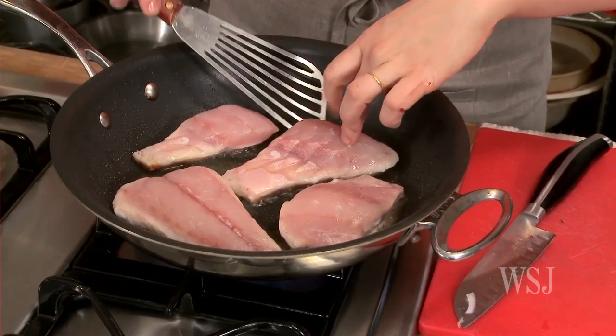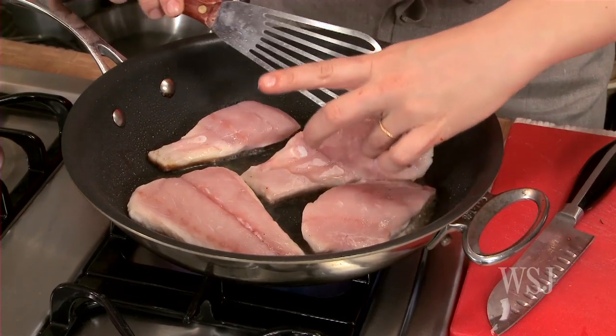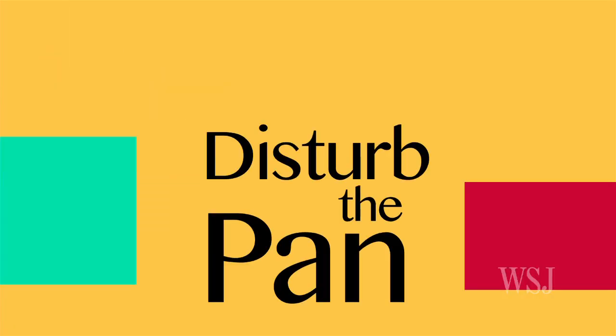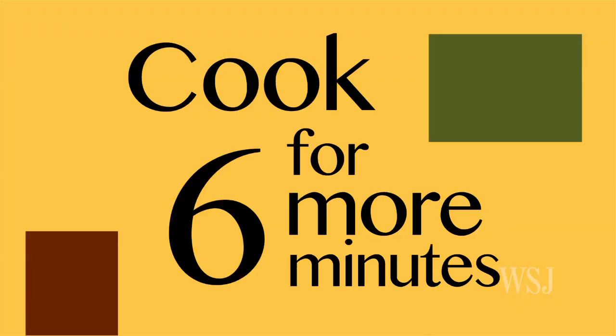With fish, if it pulls away naturally, then that's good. You want to make sure it's crisp — you can just gauge by the doneness along the side. Don't disturb the pan. I'm going to transfer it to the oven and let that cook for six minutes.